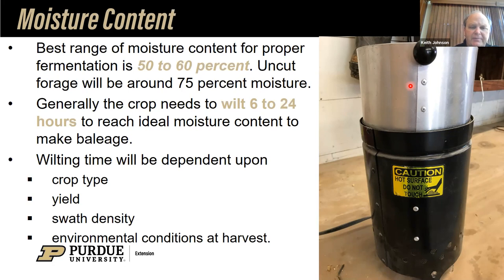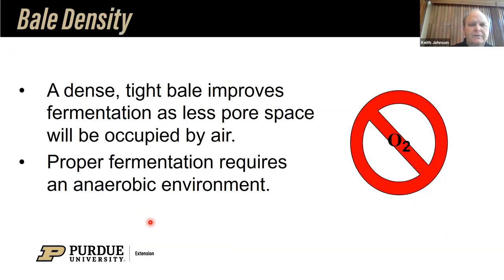Wilting time will also be dependent upon the type of crop, whether you have high or low yield, and the swath density you've made, because a dense swath dries more slowly compared to a thin swath. We want a dense, tight bale so we can exclude oxygen. Proper fermentation requires that anaerobic environment, so we want oxygen out of there.